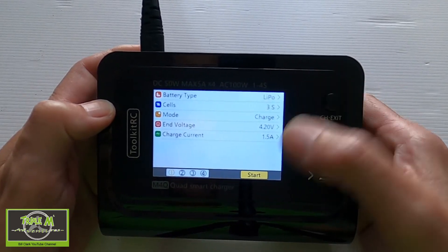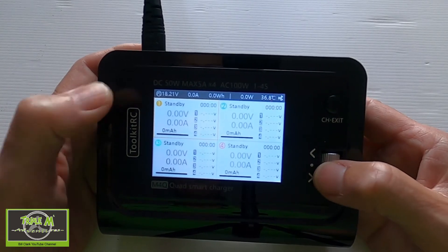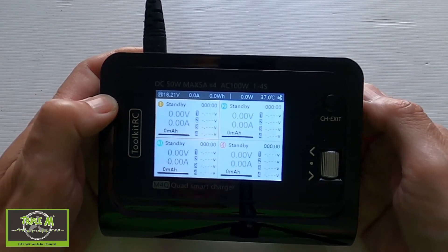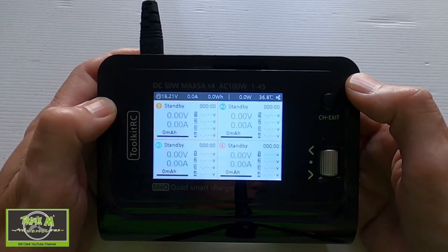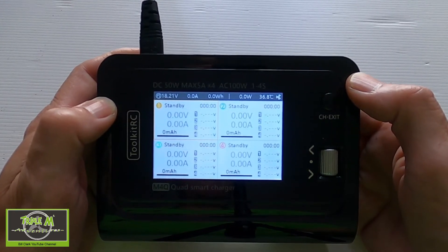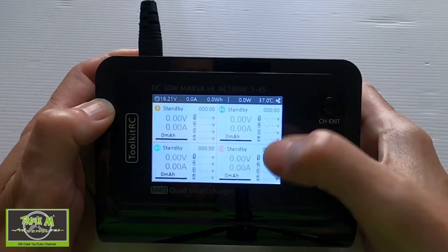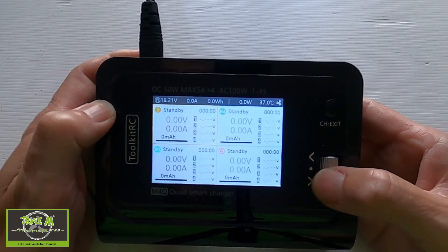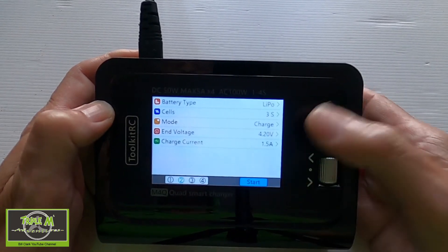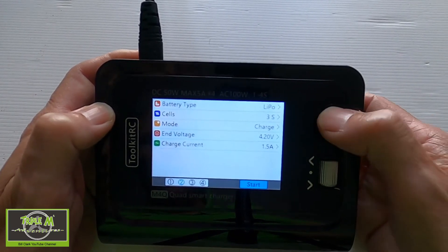So it will set all ports to the same battery type and cell size. However, what I did notice is that if you've already started charging on one port, you can then move into another port and change it to a different battery. You will see later in the video where I charged four batteries — two were 4S and two were 3S. But when you change settings here it changes across all four ports, so you need to be cautious. Always check the settings match the battery you have before starting.